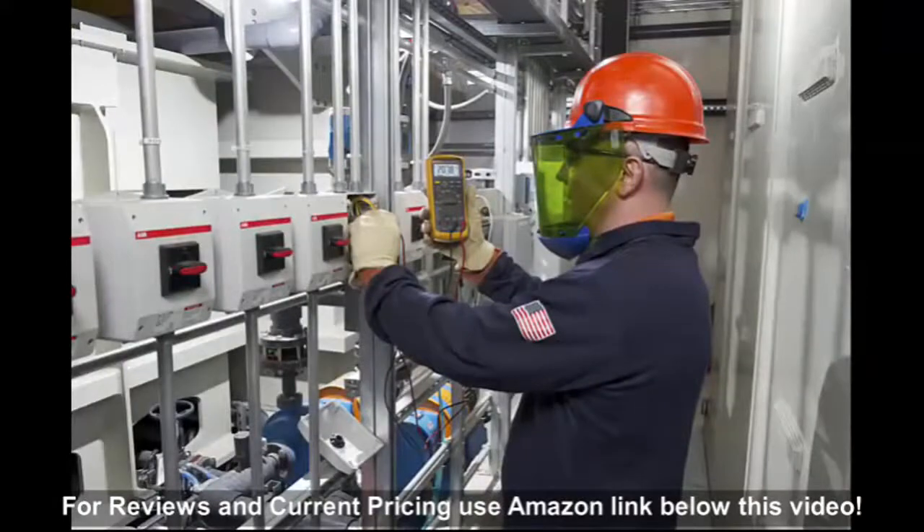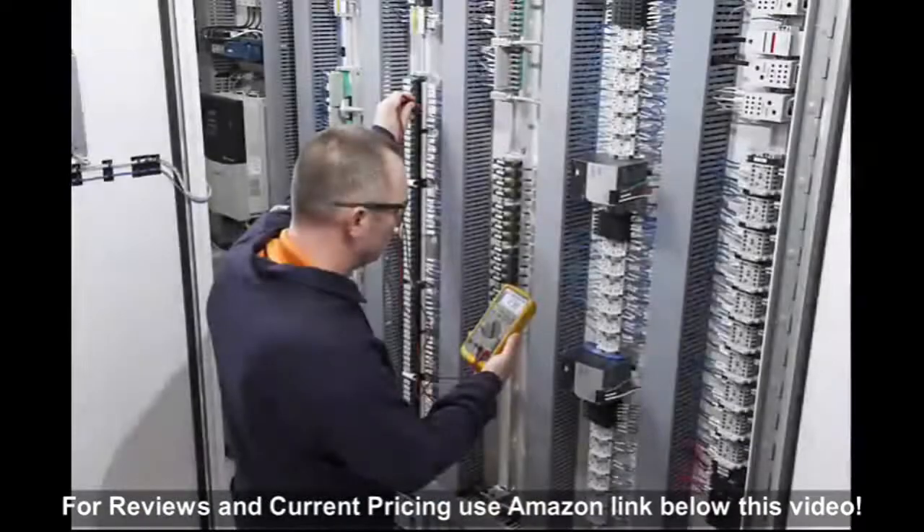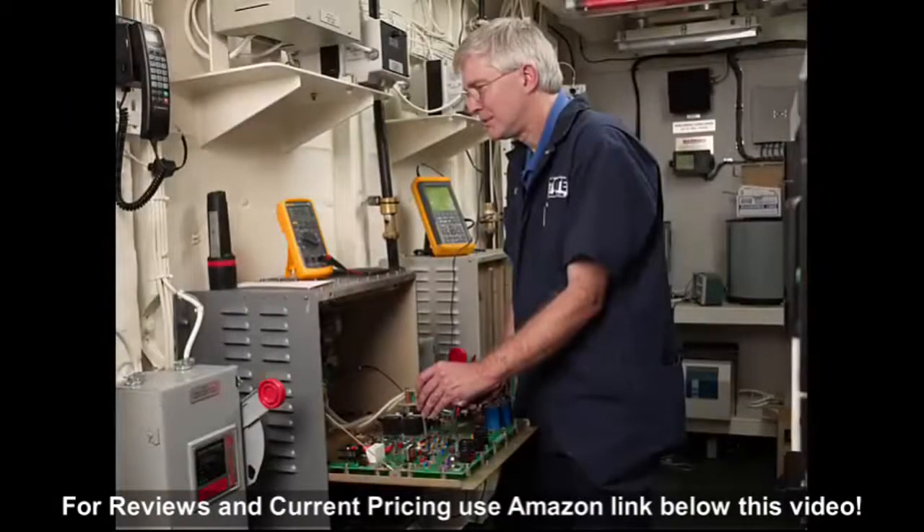The Fluke 87.5 is the industry standard in industrial multimeters, matched by no other. The Fluke 87.5 industrial multimeter allows you to gain productivity by taking the guesswork out of drive system troubleshooting, even in loud, high energy and high altitude locations.